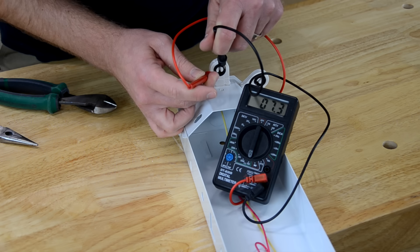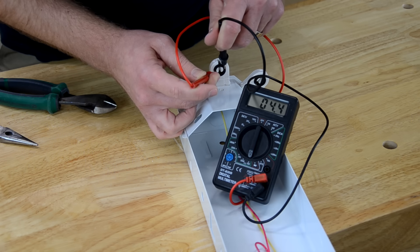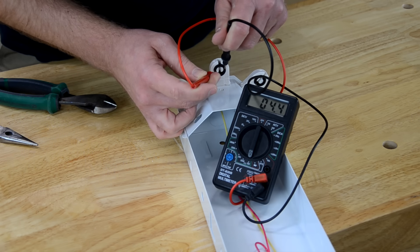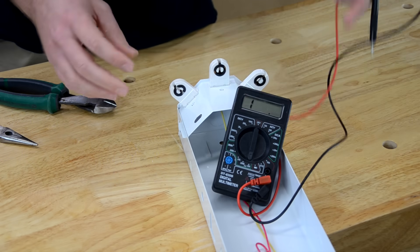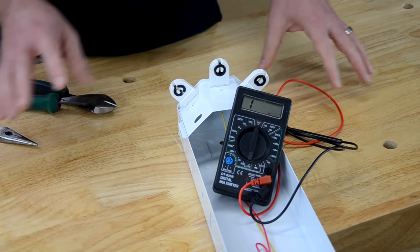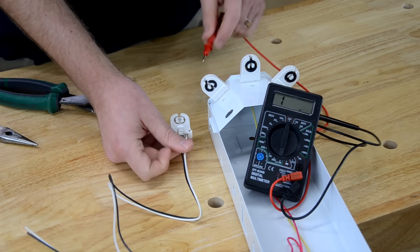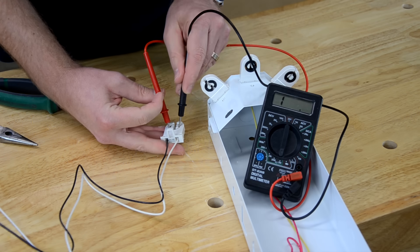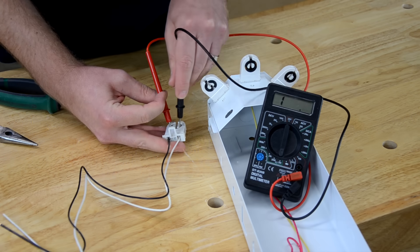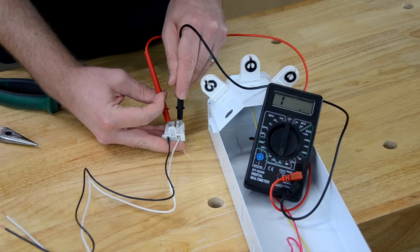I've got a resistance of about five ohms — it's kind of fluctuating. That would indicate that it is shunted. If it were non-shunted, I wouldn't get much of a reading at all. Let's take one of the non-shunted ones that I have and try that. Here we have a non-shunted, like the ones that I installed. If we probe these two connections, we get nothing because they are not connected or shorted.